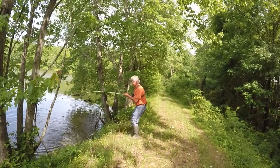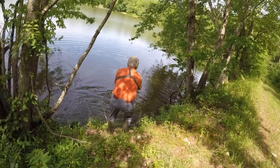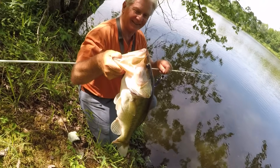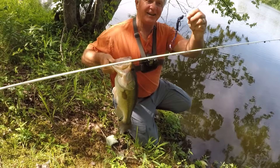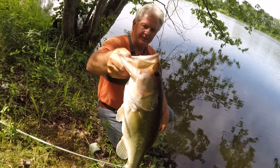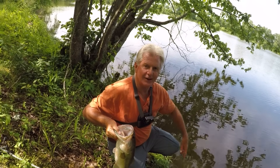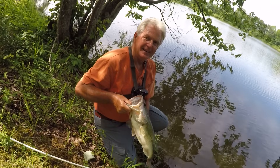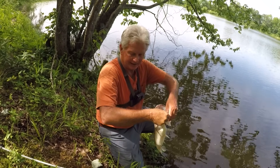Rocky, you got one! Oh my my my! We just got here folks and I'm calling one — y'all excuse the camera work. That's a pretty fish, Rocky. I didn't even have time to turn the camera on. What'd you catch it on? A lizard — yeah, a Zoom June Bug lizard. That's a chunky fish right there. Okay, well that's two big fish we've caught, boom boom like that.